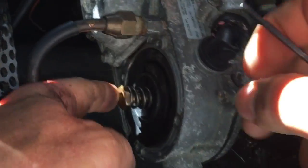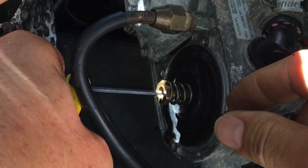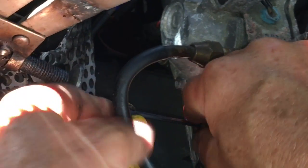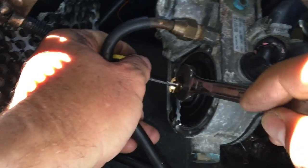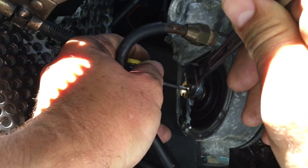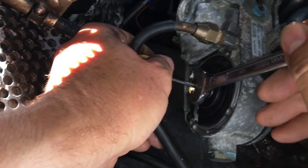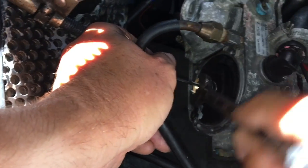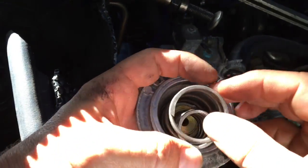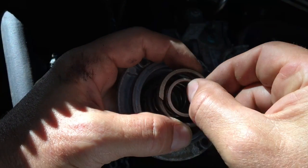Then put the screw and nut retainer on. For that you need to get the hex key back in position just to stop the central shaft rotating, and do up the nut with a 14mm spanner - all the way up till it's tight, just hand tight. Then we need to put on the end cap with these springs. Make sure the plate is positioned correctly at the bottom. The inner spring goes around the recessed part of the plate.